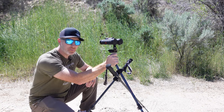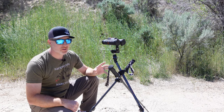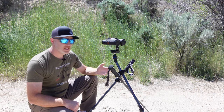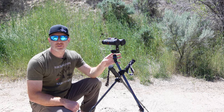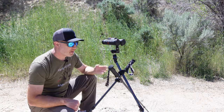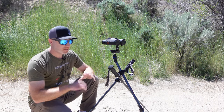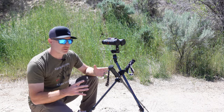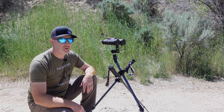Another downside: in tripod mode it's not the most stable tripod. I wouldn't use a large optic on this. It does a good job for binoculars and a small spotting scope, but it's definitely not the most stable. It's not something you want to use as a full-time dedicated tripod, but it gets the job done for a multifunctional purpose.